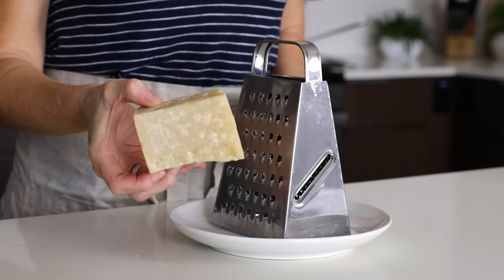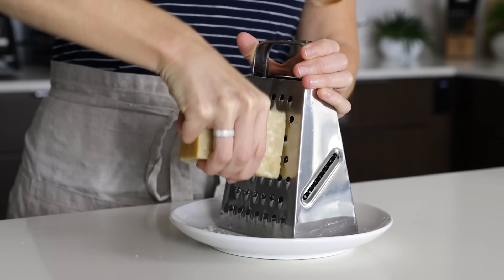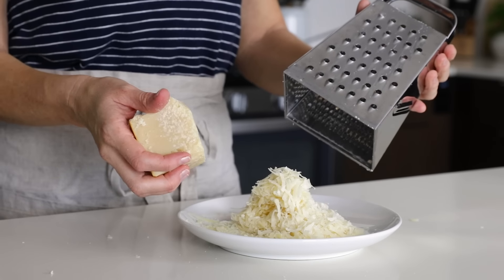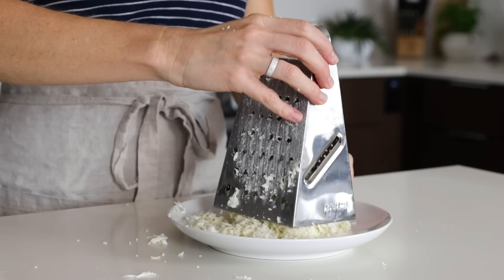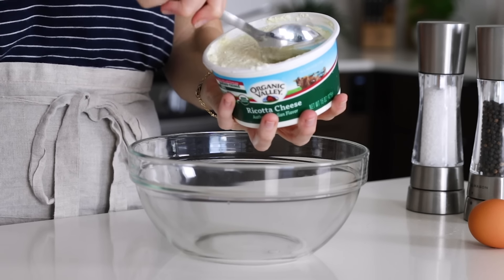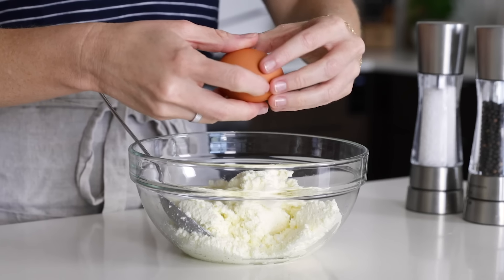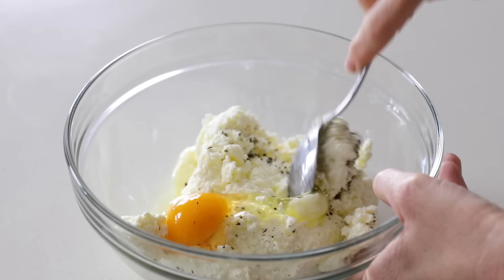Grate one cup of fresh Parmigiano-Reggiano cheese — I recommend freshly grated rather than pre-grated if you can find it. I'm personally not a fan of the anti-caking agents in pre-grated cheese, and the flavor is much fresher and more authentic when you grate it yourself. Then grate about one and a half cups of fresh mozzarella, which is creamier and softer than processed grated mozzarella. In a large mixing bowl, add 15 ounces of ricotta cheese — you can use whole milk or part skim. Add one egg and some salt and pepper, give that a stir, then add your grated Parmesan and stir again.